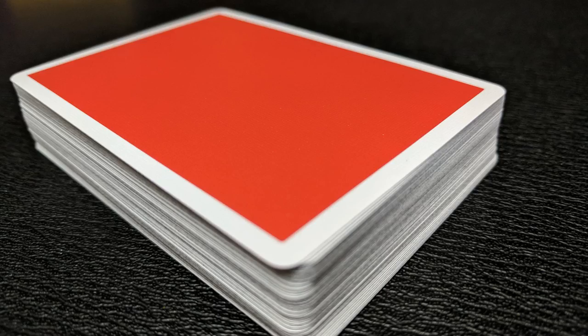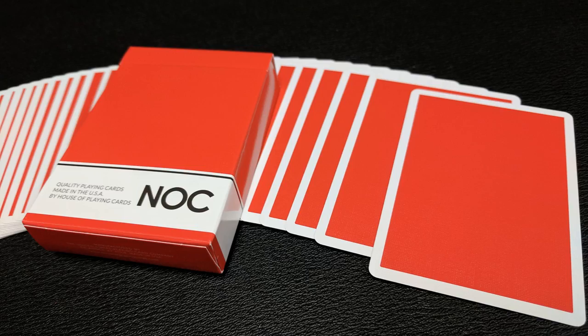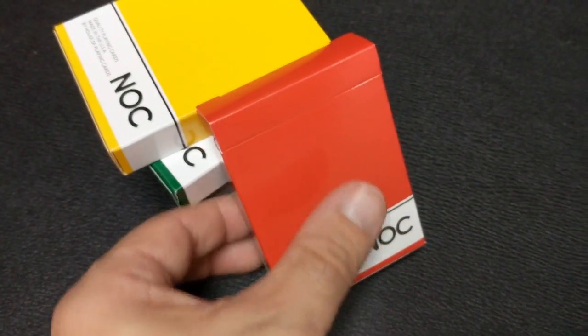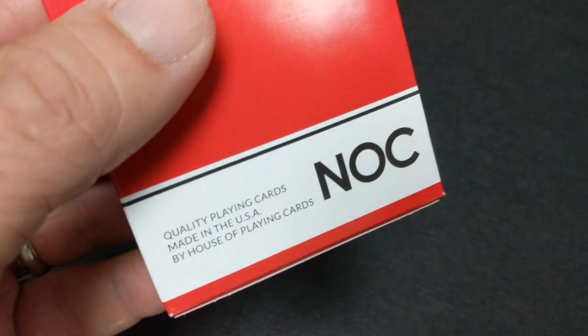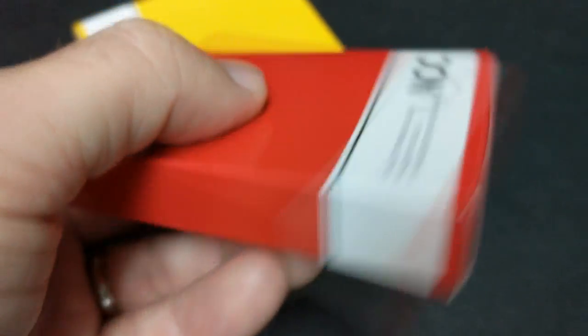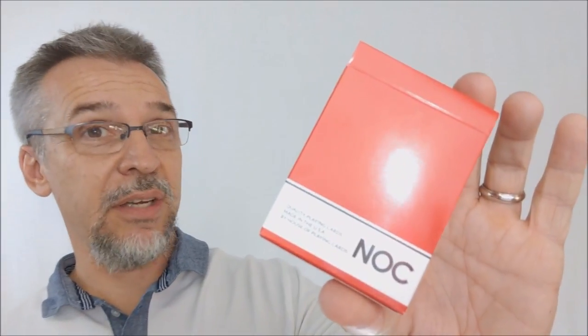That's right, these are marked backs for suit. So you will know, just looking at the back design, if it's clubs, hearts, spades, or diamonds. I will put the link below in the description so you can see what the marking system is. As with previous Nock decks, the tuck case is completely devoid of lots of words — it is simply the color of the deck. In this case we're looking at red, wrapped all the way around with a banner that simply says "Nock Quality Playing Cards Made in the USA by House of Playing Cards." On the bottom you have a little bit of ad copy, nothing on the tongue flap or tiny flaps, and that is pretty much it for the tuck case.